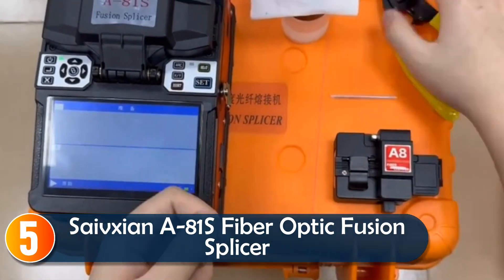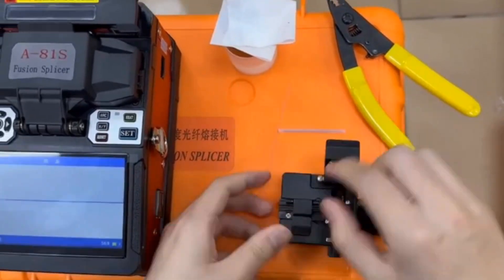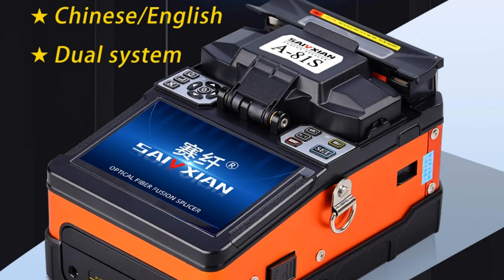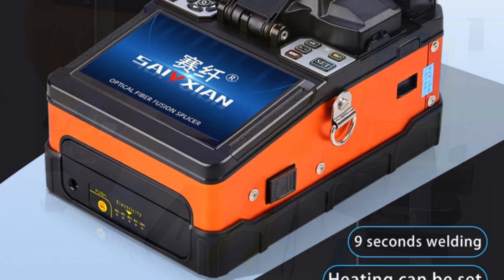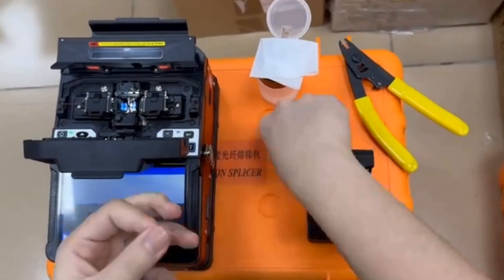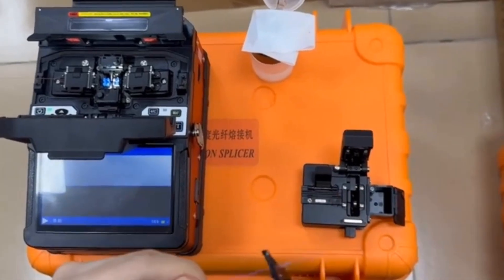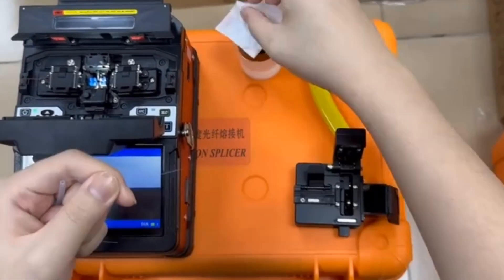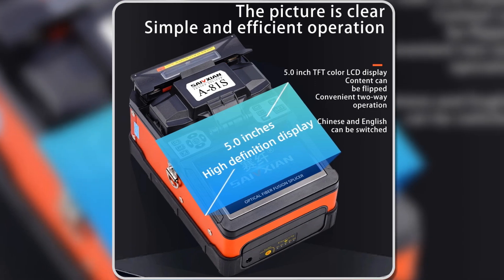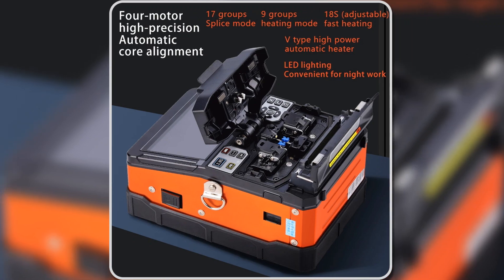Starting at number five, the Section 81S is designed for fiber installation and maintenance tasks. With a six-second splice time and adjustable heating between 15 to 26 seconds, it provides efficient, high-quality performance. It supports multiple fiber types, making it versatile for various applications. The 5-inch color LCD and 300X magnification deliver precision splicing, while the 7,800mAh battery ensures over 200 splices per charge.